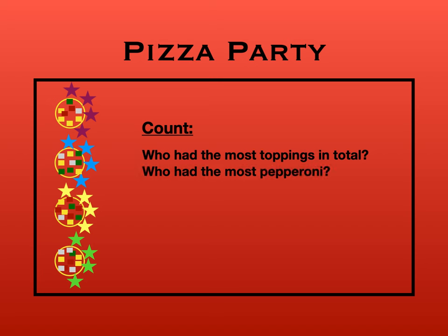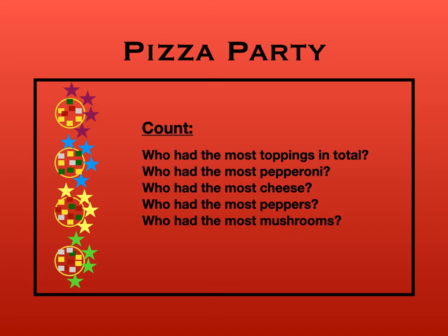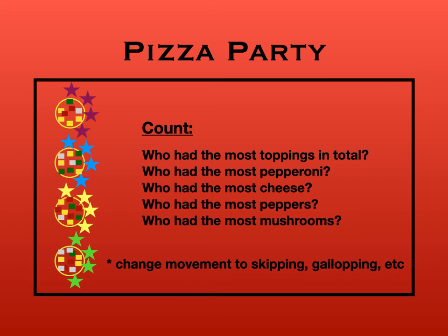Then you can go through the toppings — most pepperoni, most cheese, peppers, mushrooms, and whatever toppings you choose. Then you'll play a new round. You can change the movements to skipping, galloping, hopping, whatever you want. And that's really it for this idea.